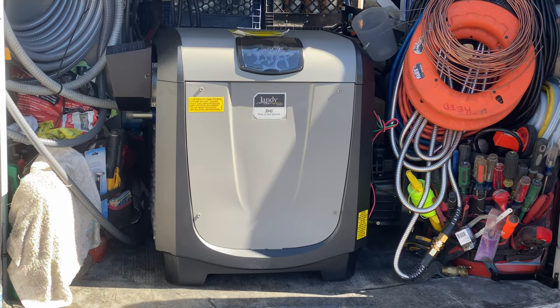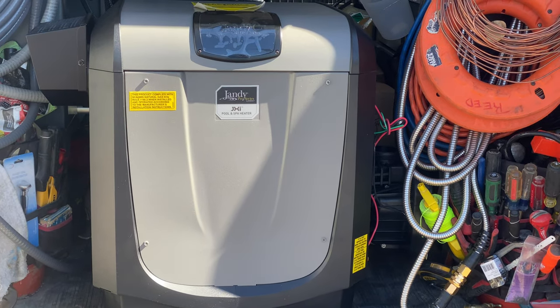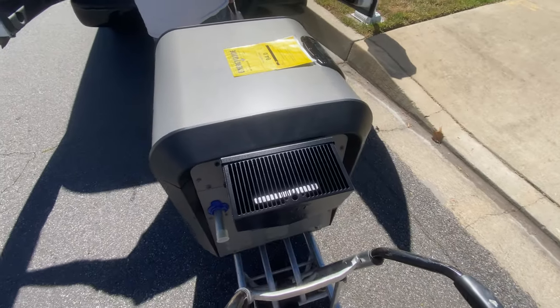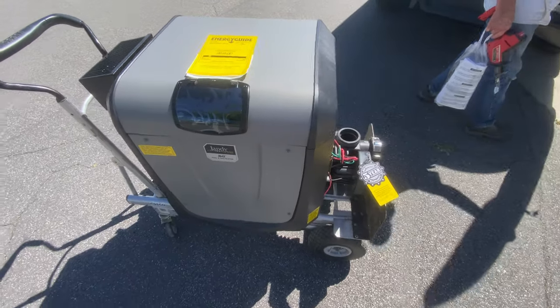What's up guys, today we're going to be talking about the Jandy JXI Swimming Pool Heater Pro Series with Versaflow. This is a very nice heater. I love the keypad. We're going to be talking about this while I'm doing the install, so I hope I provide enough information in this video. I love the design of this.